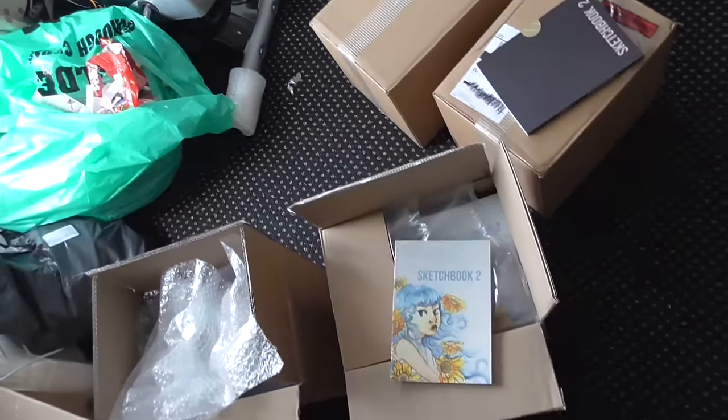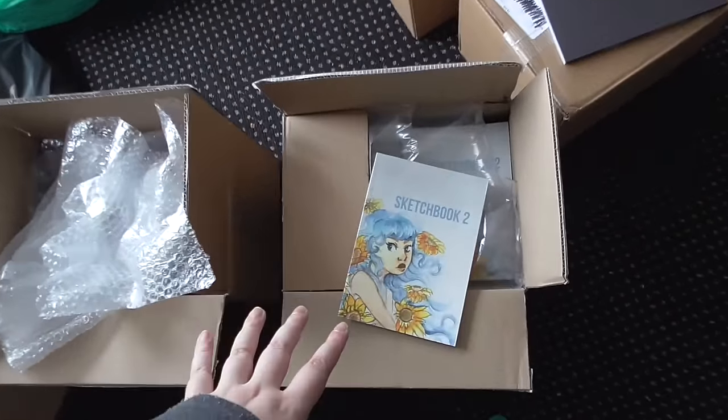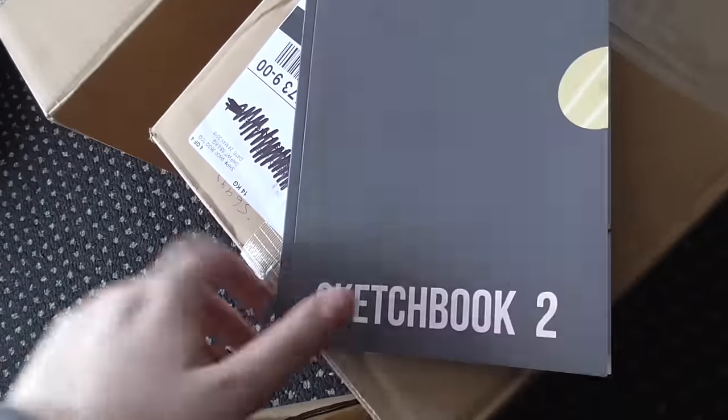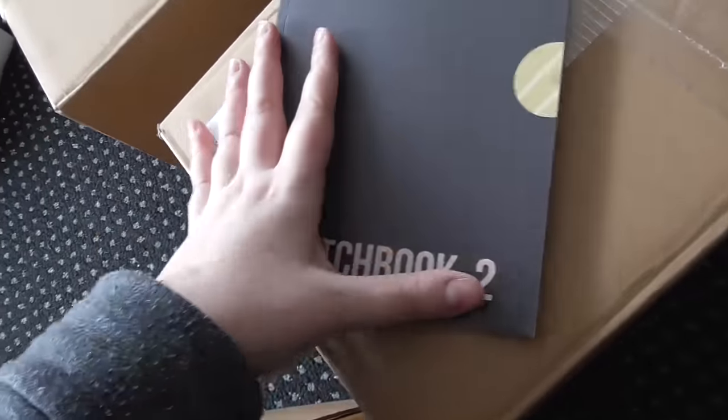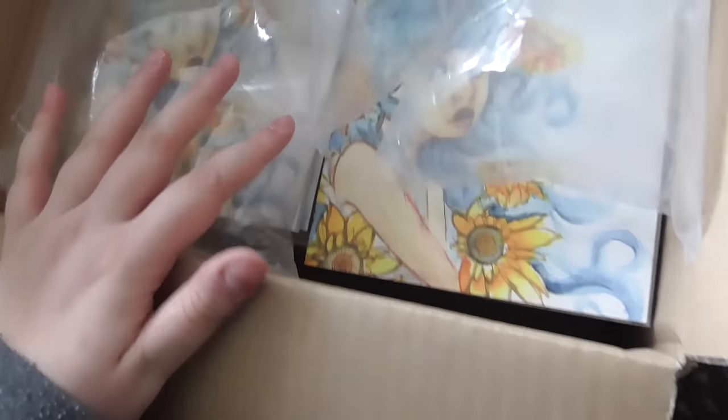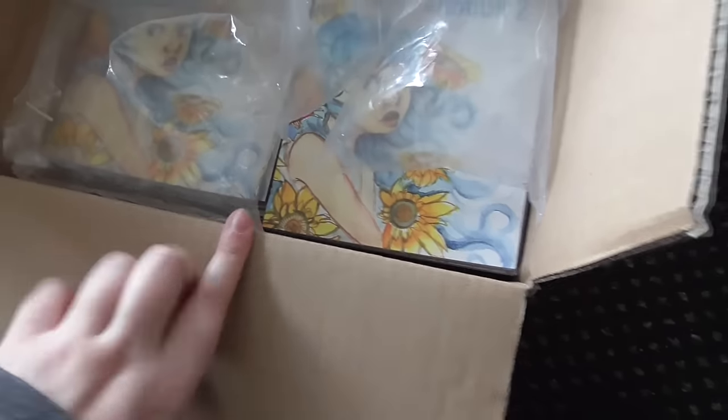This is super exciting — the books! As some of you know, I did a Kickstarter to get my sketchbook printed, and this is the Kickstarter version, sketchbook two. They've just arrived and I'm so happy with them — they are incredible quality. These are the ones I'm taking to the show. There are 166 of those and 50 of these.